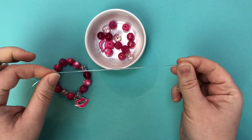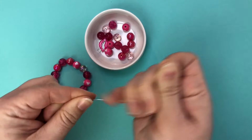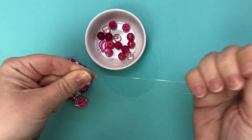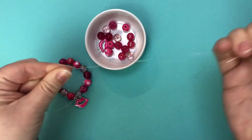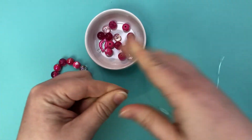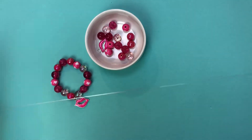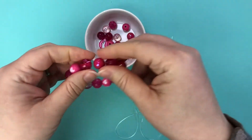Once you cut your piece of one millimeter cord, you're just going to pre-stretch it, and it's really important that you don't skip this step. It's a step that a lot of people miss, but if you don't pre-stretch your cord, your bracelet is going to lose its shape after just a couple of wears and you're going to end up having gaps.